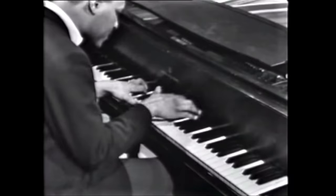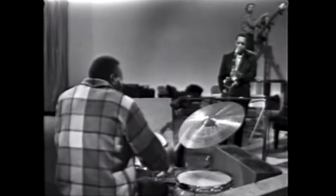McCoy — a lot of upbeats. They're listening. Right here, when they start doing these kicks, McCoy starts playing those offbeat stabs and starts driving the rhythm. And listen to Elvin — he's like a freight train.